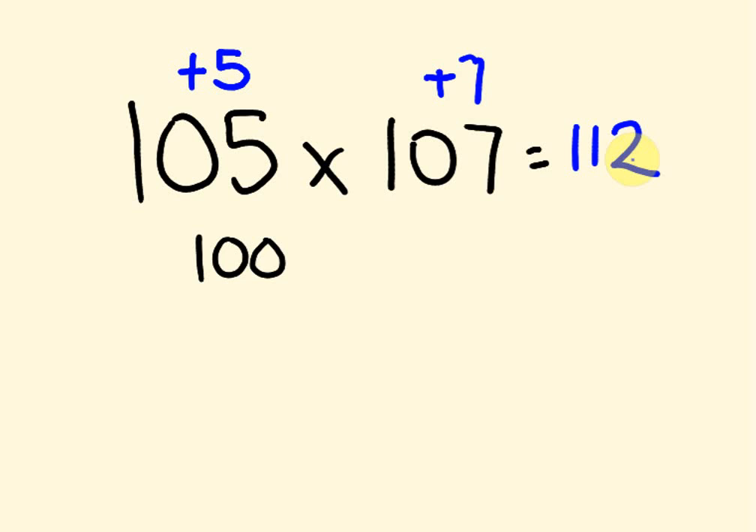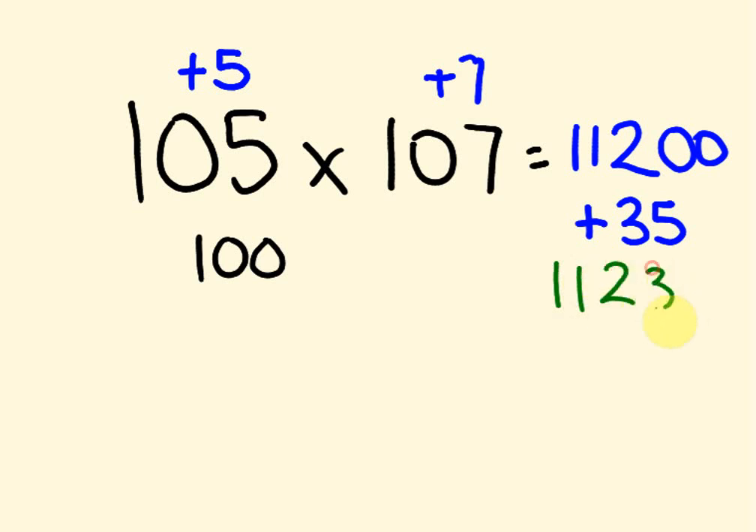Then we multiply this number by our base. 100 is a really easy number to multiply by — it's just a matter of putting two zeros on the end. So we get 11,200. Then to get the last part of the answer we multiply the two offsets: 7 times 5 is 35. It's plus 35, so we add 35 to our answer. We get the answer 11,235.